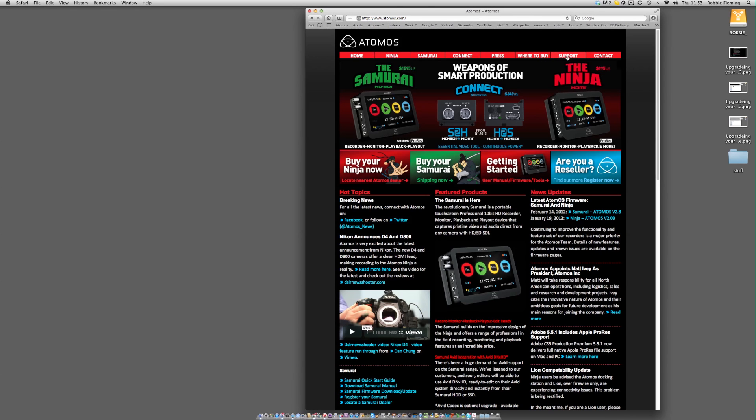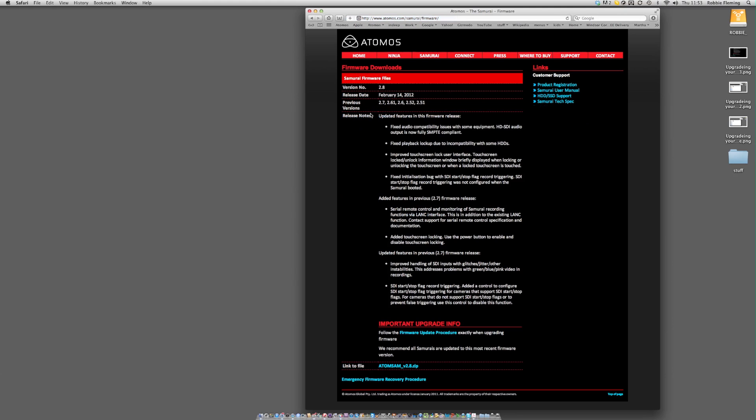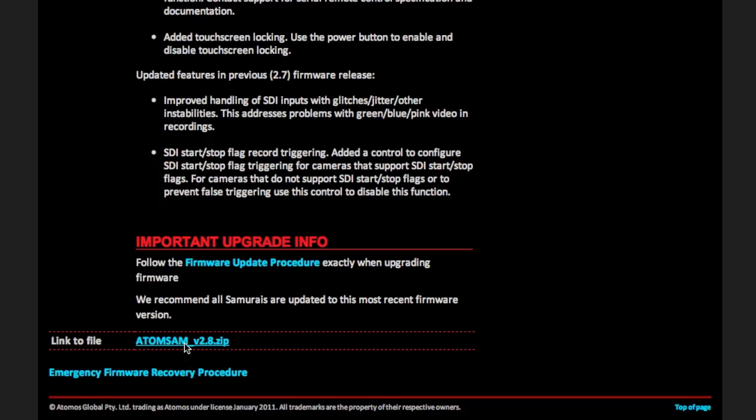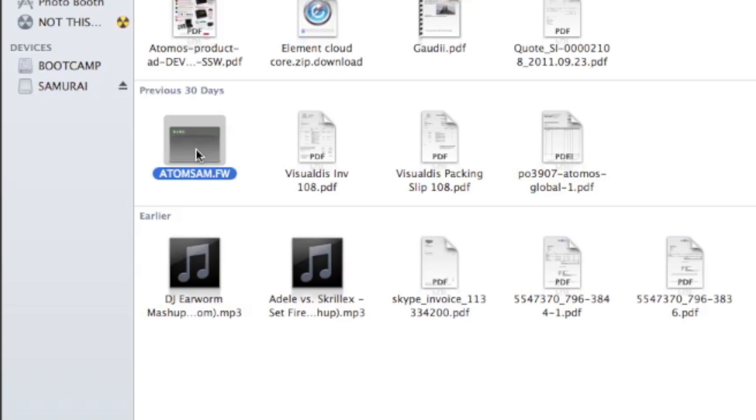Then go onto the Atomos website and check the latest Ninja or Samurai firmware. If you need to upgrade, download the latest version onto your PC or Mac. Make sure the file is unzipped — this will show you either an Atom SAM.FW or an Atom NJA.FW file. If you have any other variation, please either rename the file or try the download again.